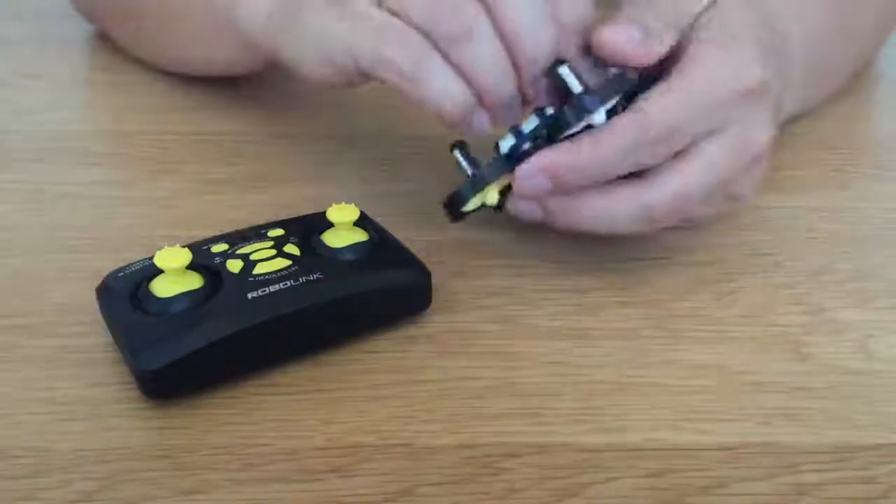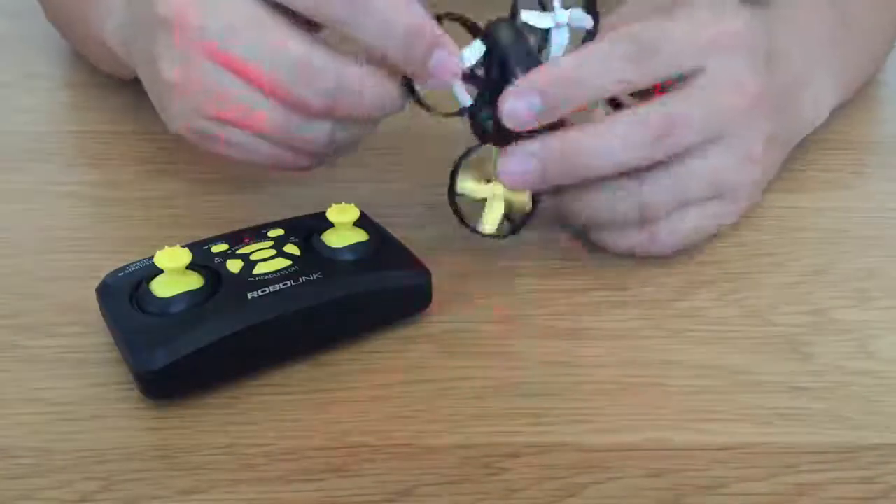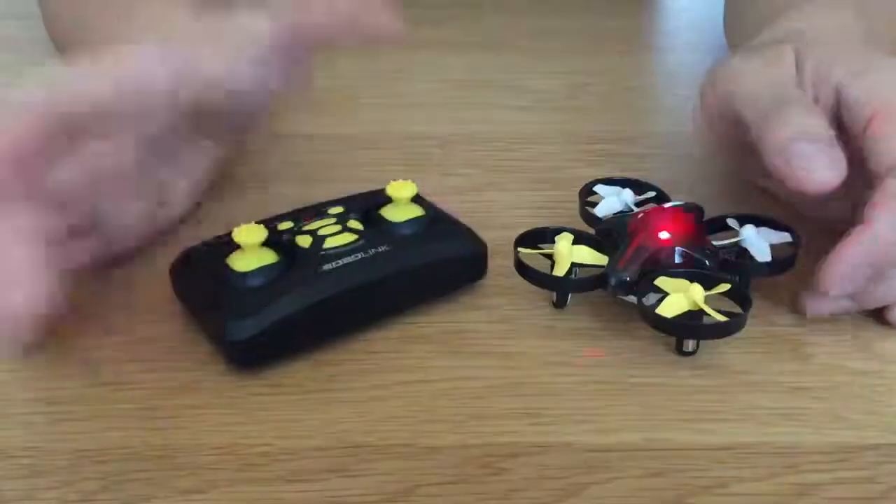And then if you plug in your Codrone Mini's battery and you see that it's also blinking, that means that the remote and the drone are not paired.